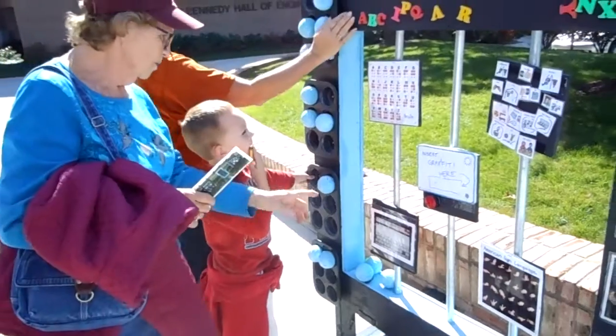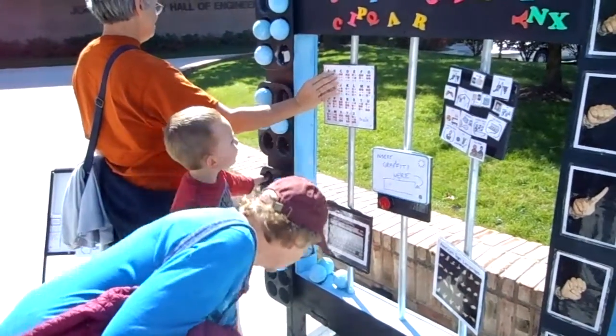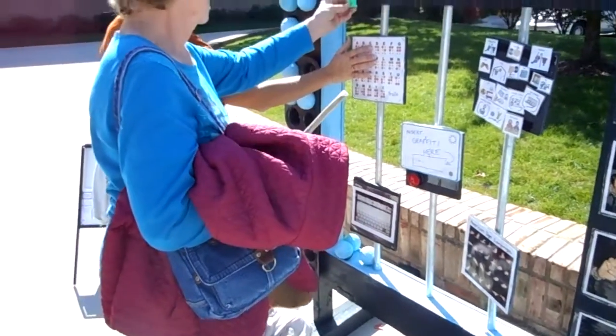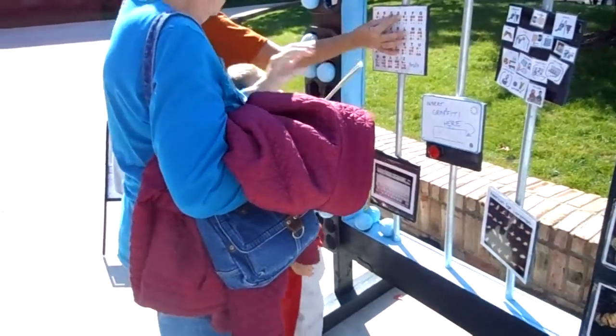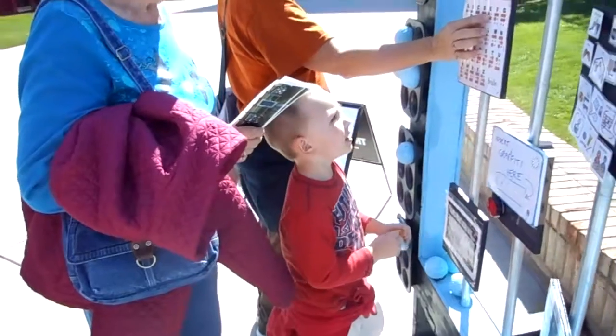Lots of people who can't read this because they're blind — they can feel this. Oops, I knocked one. The A is down. I knocked it down.